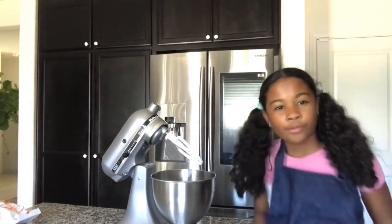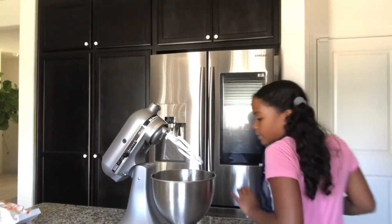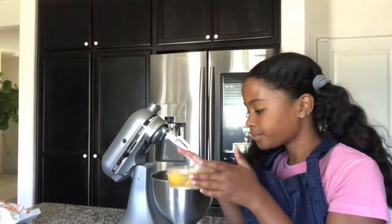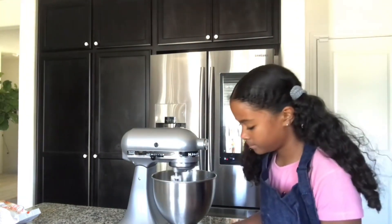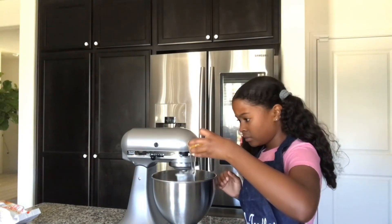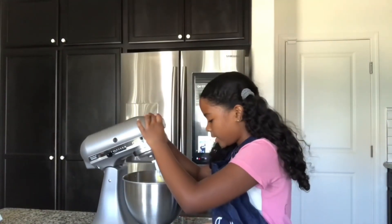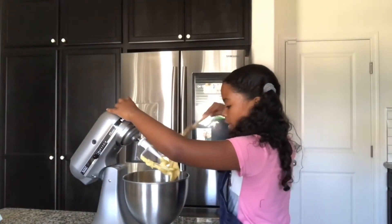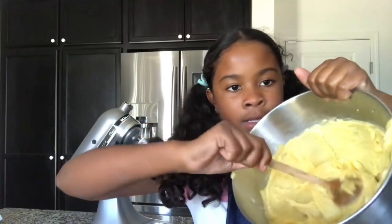Remember earlier when we were making the pastry cream and we tempered our eggs? Well here, since we're adding eggs into a still-pretty-hot mixture, we don't want to cook our eggs. So grab your four eggs and add them in one at a time, turning the mixer on between additions. Once all the eggs are added, look at your pâte à choux — it's a nice consistency. You know your dough is done when you scoop some up and it has a nice ribbony texture.